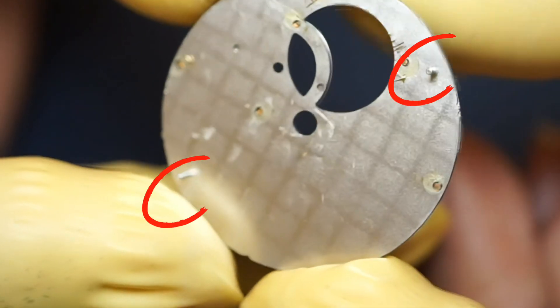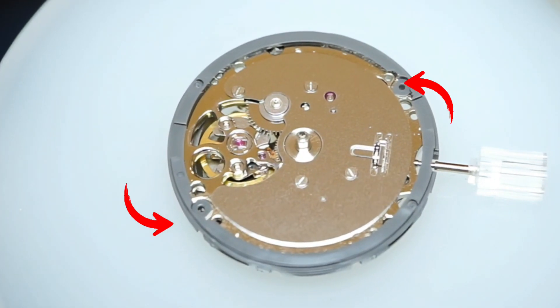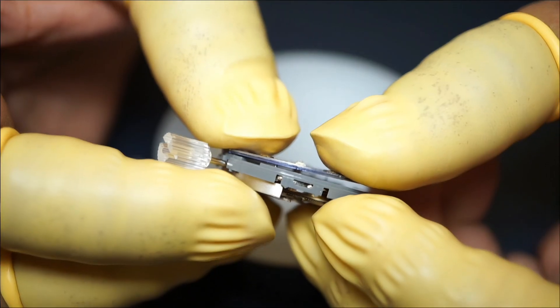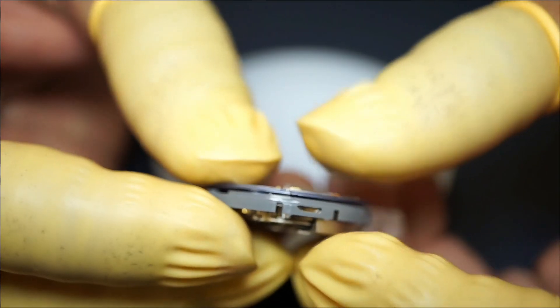This dial has only two dial feet, which need to be aligned with the two slots on the movement. Carefully place the dial on the movement, aligning both the dial feet, and press to fit the dial firmly on the movement — press near both the dial feet.